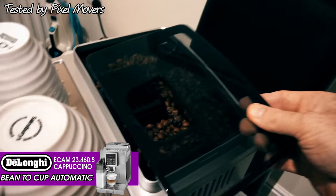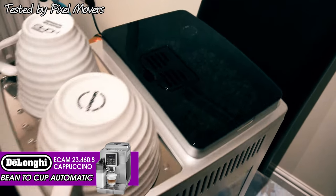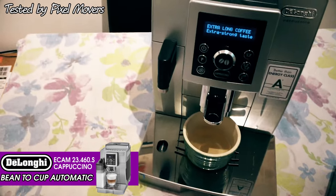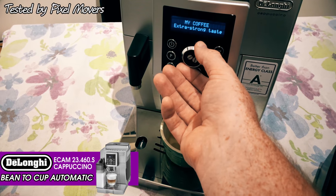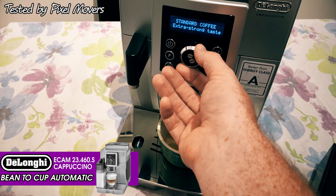The cup warmer is useful as the top of the machine gets warm while it's being used, so you can put your cups on there and keep them nice and warm. Coming round to the front of the machine, we've got the nice illuminated display. In the middle there's a dial which you can turn to change to different coffee options: short coffee, standard coffee, long coffee, extra long coffee.